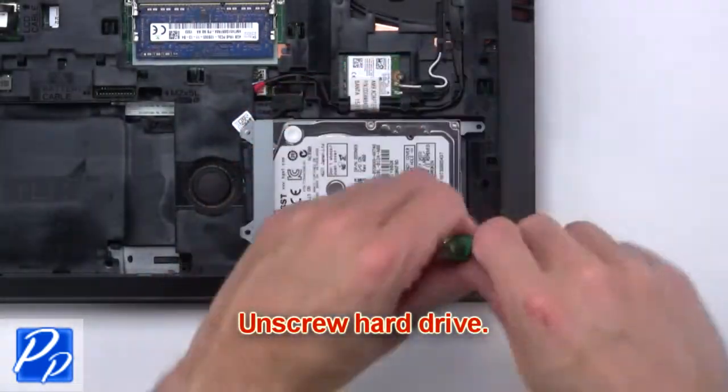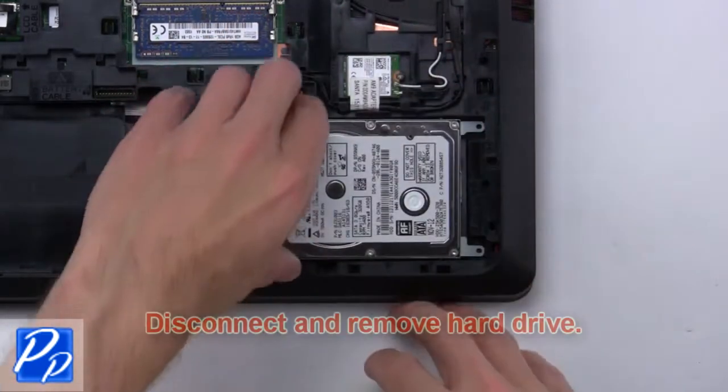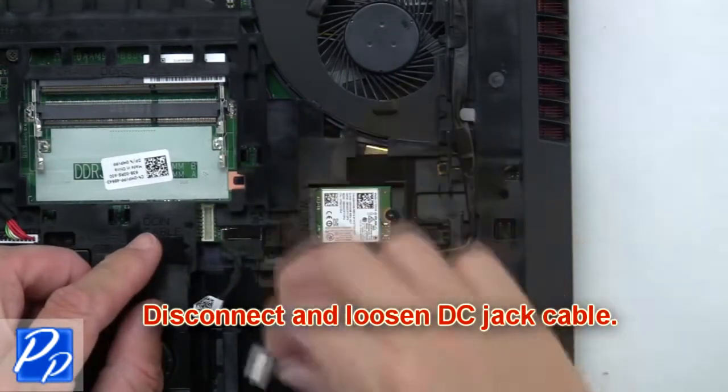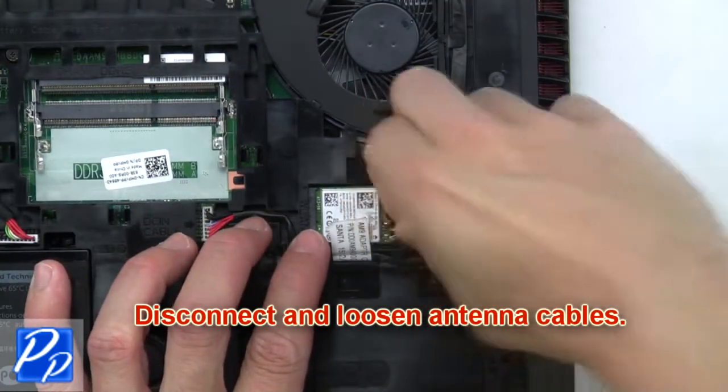Next, unscrew the hard drive, then disconnect and remove the hard drive. Then disconnect and loosen the DC jack cable. Next, disconnect and loosen the antenna cables.